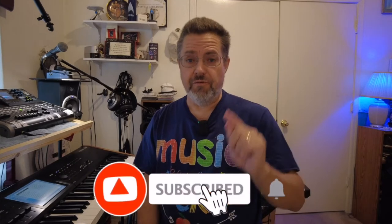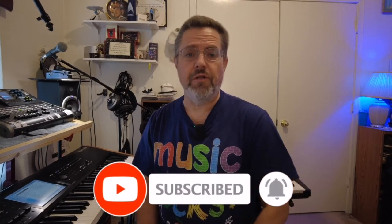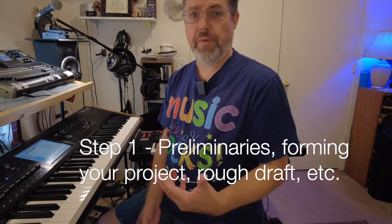Hey everybody, before we go on, if you like this video, hit the like button and don't forget to subscribe and ring that little bell. Thank you to all of you who've subscribed to this channel, really appreciate it. The Making of the House on Burberry Street — I'm going to go through the procedures and process I use to put together this song from start to finish. The first thing I usually do when working on a song is what I call the preliminaries.